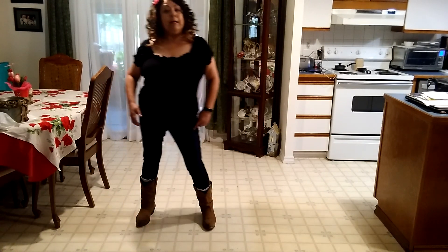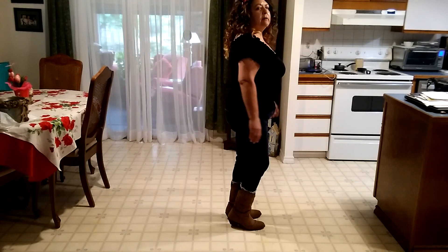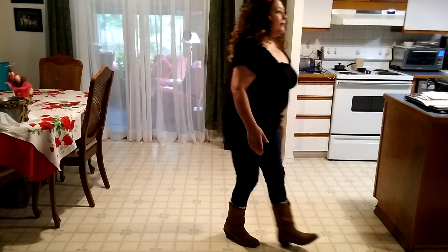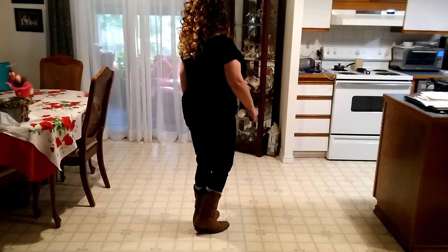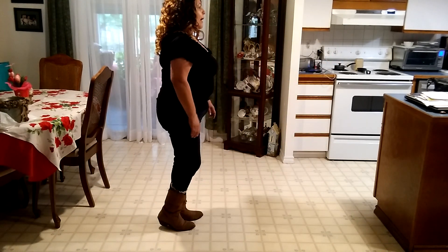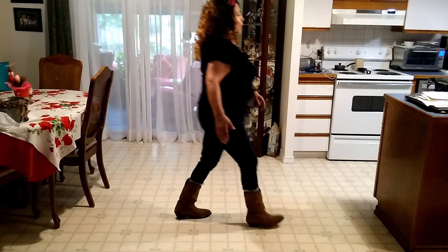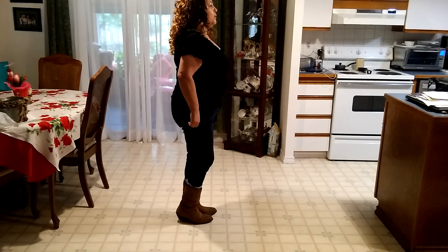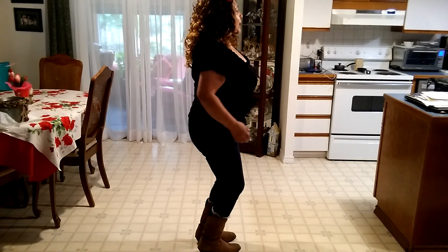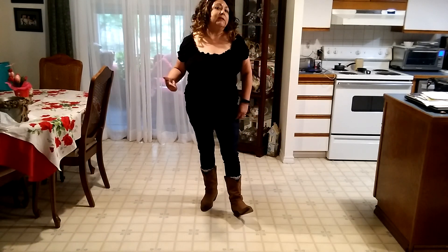Going left: step, step together, quarter turn, and touch. Now we're facing 3 o'clock. Do the dance again: right, left, right, kick your left, back left, right, left, touch your right. Right, left, right, kick your left, back left, right, left, touch your right. Charleston kicks: step right, kick left, step back left, touch right. Step right, kick left, step back left, touch right. Going to the right: step together, step, touch. Step together, quarter turn, touch. Remember, if you know grapevines, that's what you actually do — this is just an easier way to learn it.